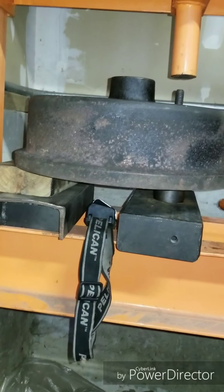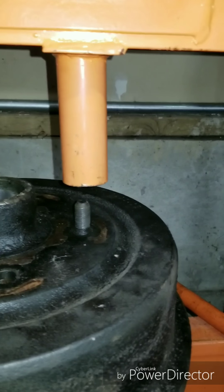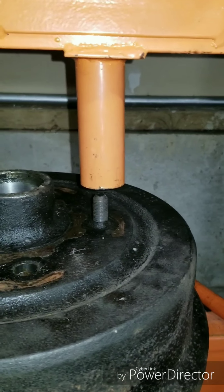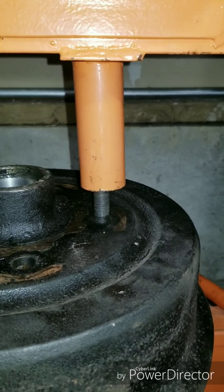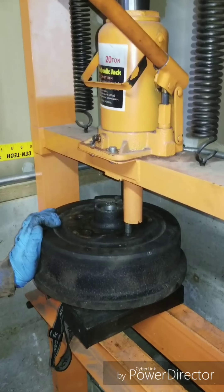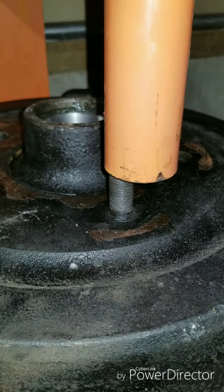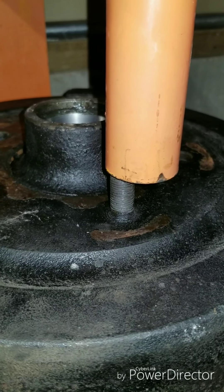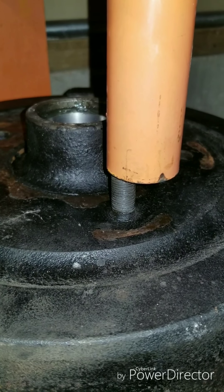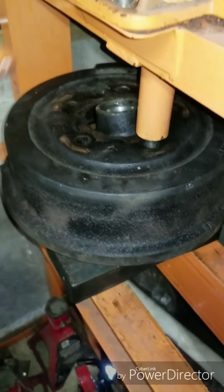We have the hub and drum assembly braced on the metal and the two-by-four. It looks like it's still sitting straight. It looks like it's going nicely. There it goes - it's definitely under some pressure this time but you can see the wheel stud slowly starting to go. Just like that - that was the last one so it popped loose.